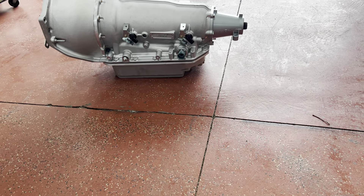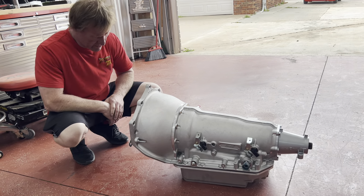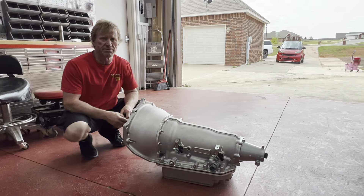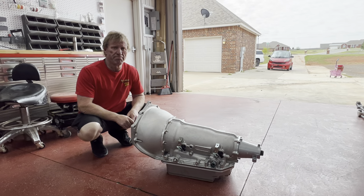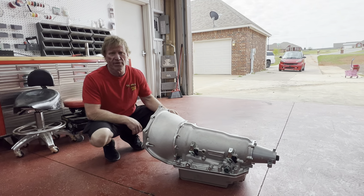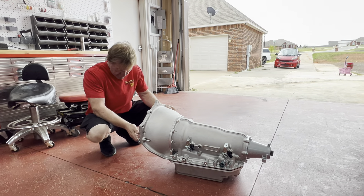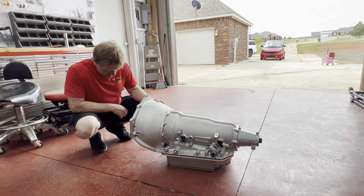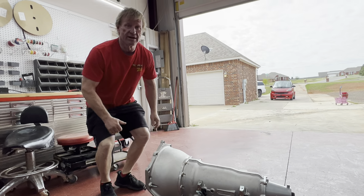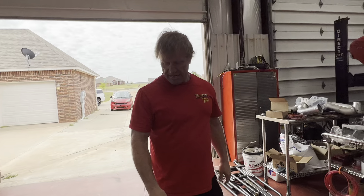Look at the size of that transmission pan — I think it probably holds 70 quarts of oil. I'm super excited about this. The Chevy II is heavy anyway — I keep stuffing 4L80s, blowers, stainless gas tanks, and all that in it — that thing's probably gonna weigh 4,000 pounds. The converter is cool. We'll see what happens when I get it stuck in high gear and reach over and lock the converter up — it's definitely gonna be interesting.